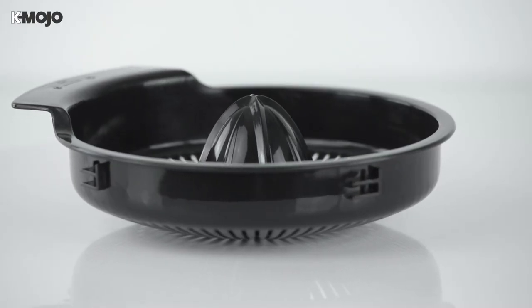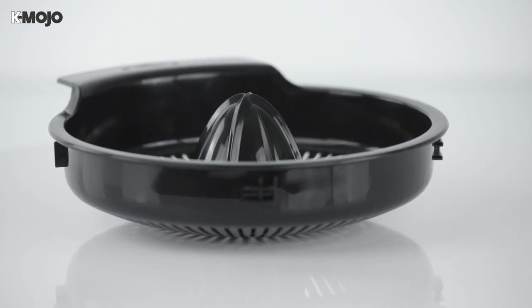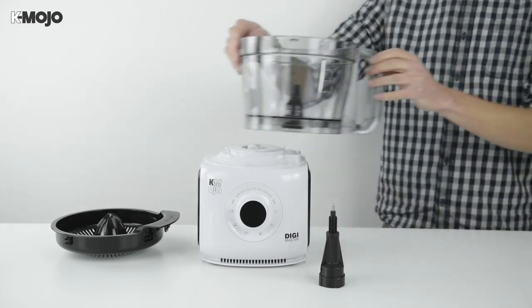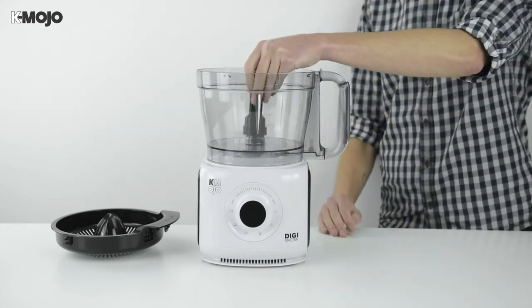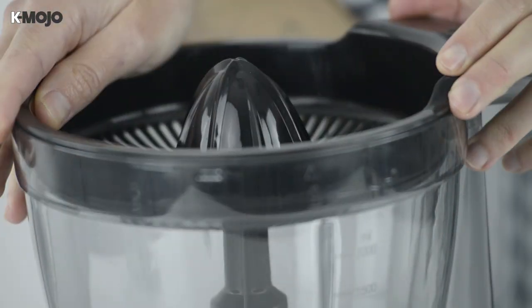Get the most out of your fruits with the Digimaster citrus juicer and enjoy that fresh flavour every day. Fit the mixing bowl correctly to the motor unit and lower the blade retainer onto the driveshaft within. Place the juicer basket on the rim of the bowl and turn to lock it into position.